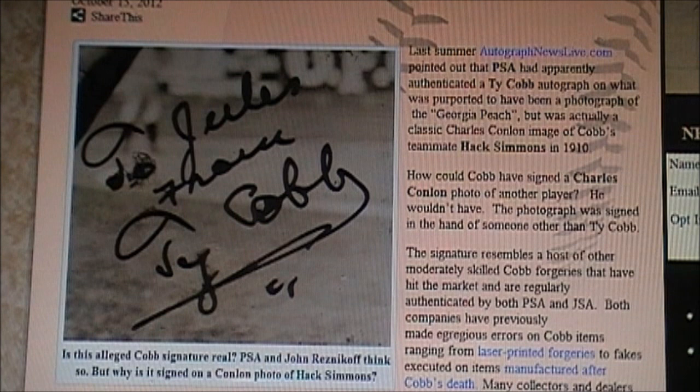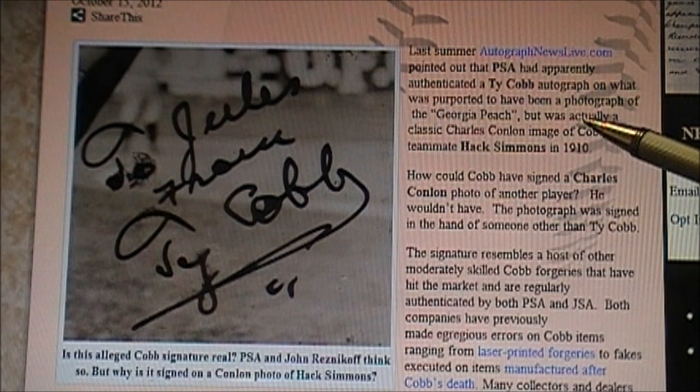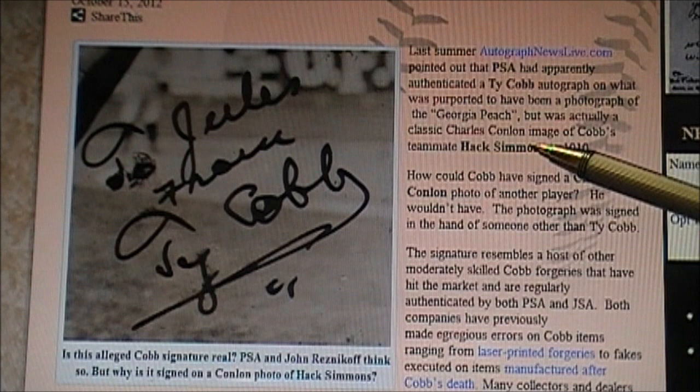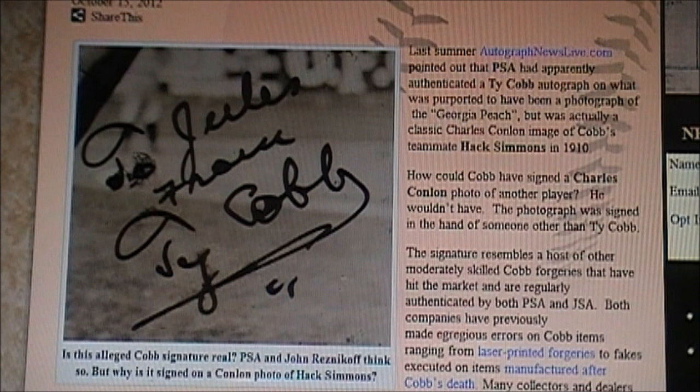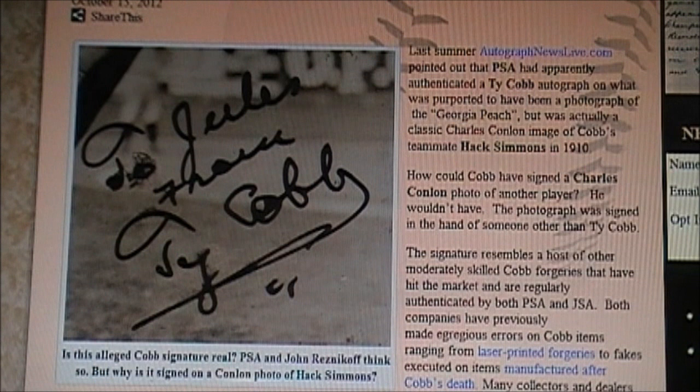If you read here, it says: 'Last summer, AutographNewsLive.com pointed out that PSA had apparently authenticated a Ty Cobb autograph on what was purported to have been a photograph of the Georgia Peach — referring to Ty Cobb. But it was actually a classic Charles Conlon image.' That's the photographer. They know the name of the photographer who took the picture, which is how they know who the player is. It's a classic Charles Conlon image of Cobb's teammate, Hack Simmons, taken in 1910. It's already been proven for years that this is not Ty Cobb. PSA authenticated these pictures as being genuine when they're not, because it's not even Ty Cobb in the picture. And JSA authenticates it because they authenticate everything — they're complete criminals.